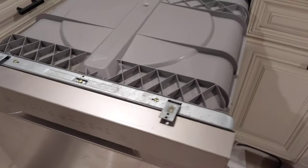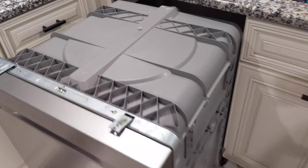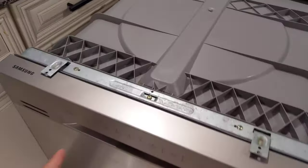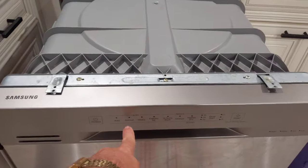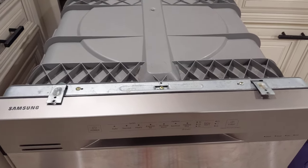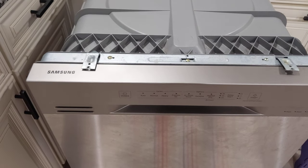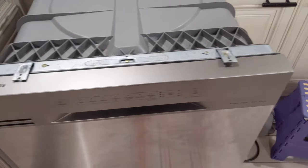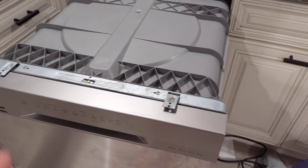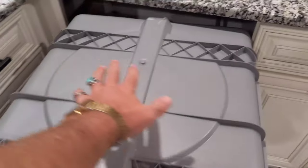You'll know you have a leak because you'll get a sensor warning — the normal light will blink and it won't run through the cycle, meaning low water supply, low flow, or a leak somewhere. Or you'll know you have a leak because you get a bug problem like we did.